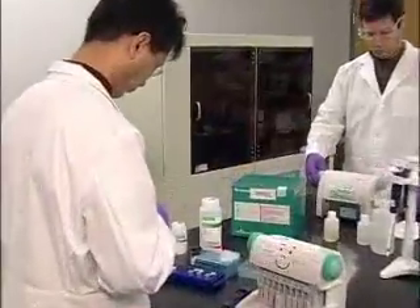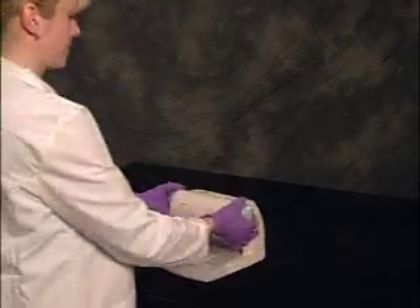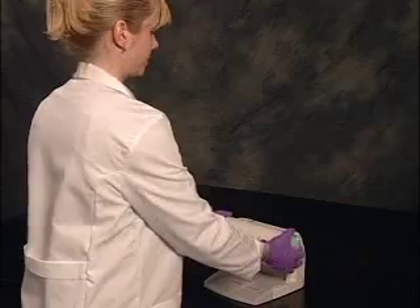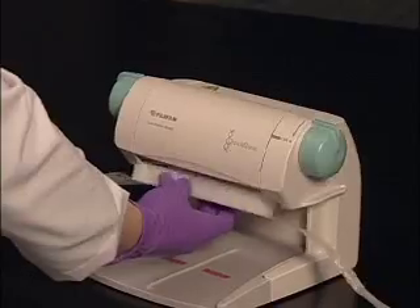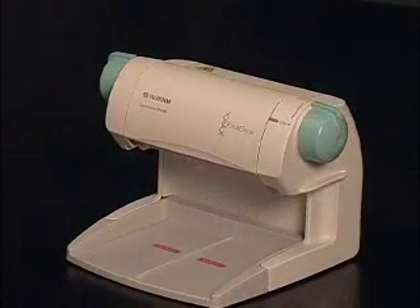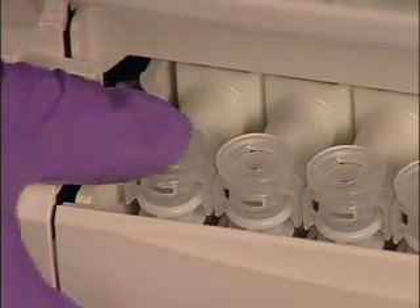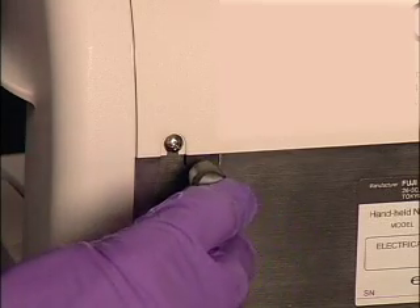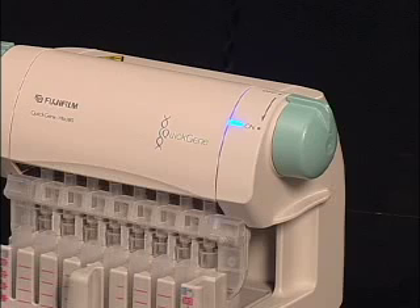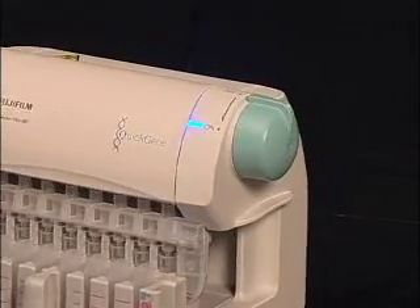After unpacking the Quick Gene Mini 80, remove the tape that holds the cushion in place, then remove the cushion restraint. Keep these packing materials in case the Mini 80 needs to be moved at a later date. Place the Mini 80 upside down and make sure the pressure heads are fully inserted into the instrument. After inserting the power cord, the instrument is ready. The LED lamp will shine a steady blue when the Mini 80 is plugged in, and during use, when the cartridges are being pressurized, the blue light will blink.